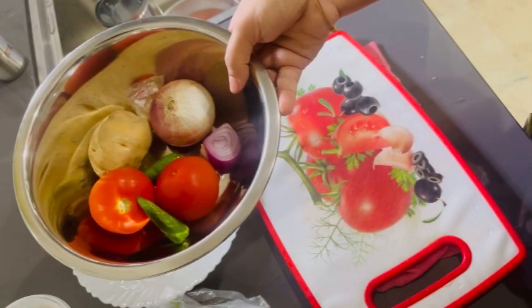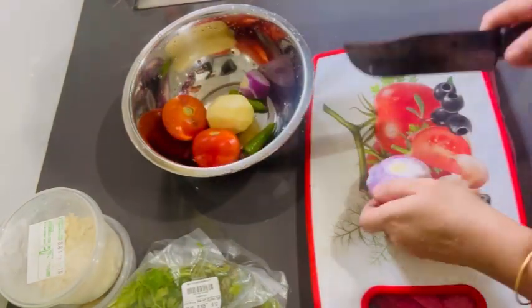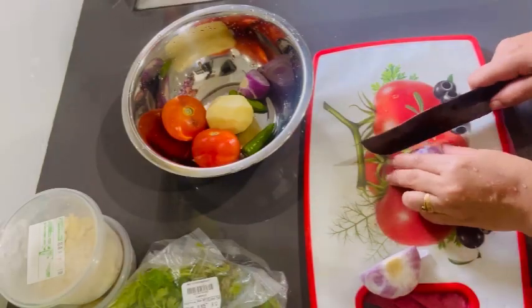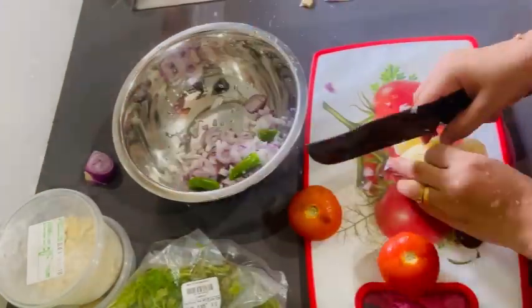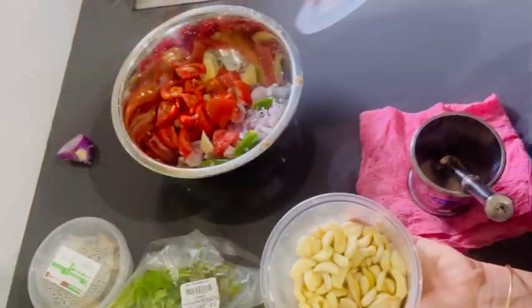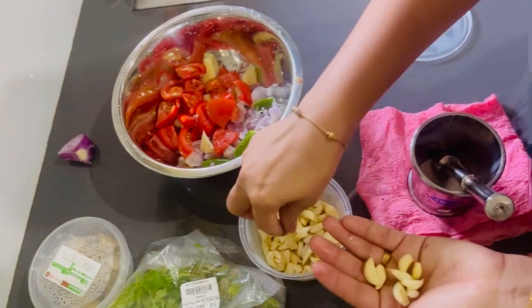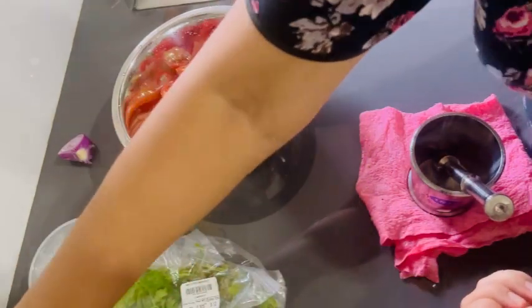We are going to take a little chicken. The chicken is prepared and we will cut it in some way.